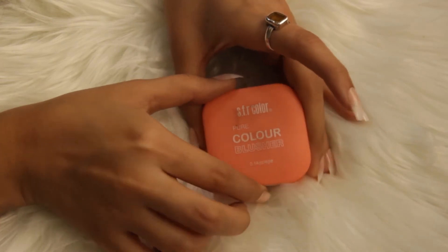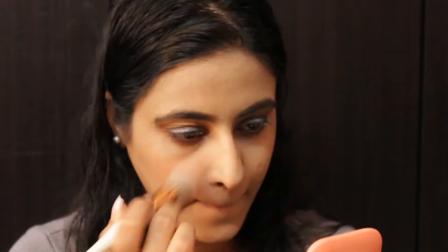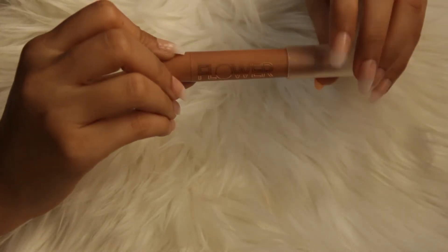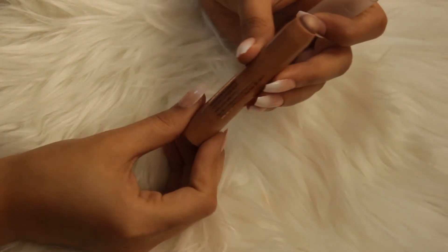For the blush, I am using SFR Colour Blush in the shade Coral. This is a very nice, pretty shade. Now to highlight my face, I am using this Flower Beauty highlighter stick.